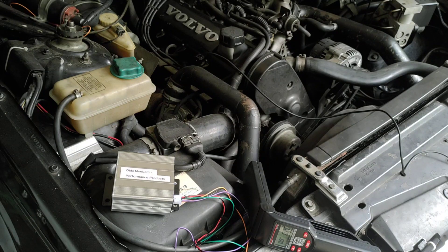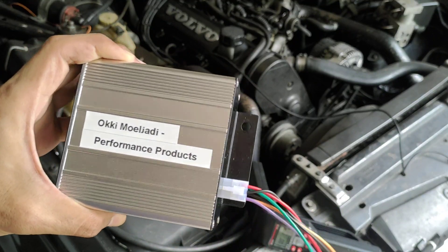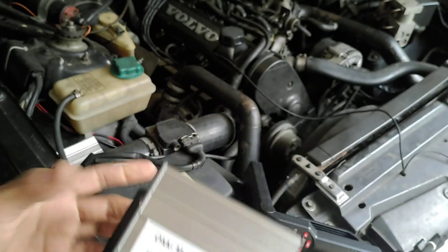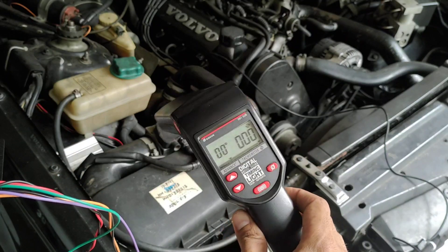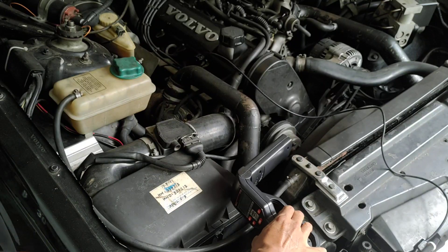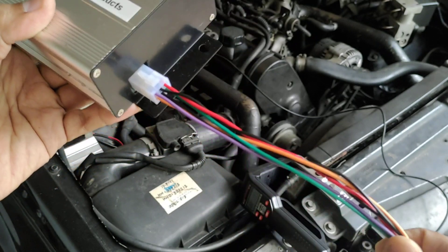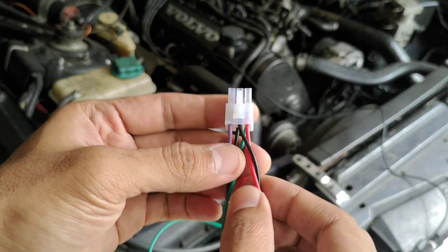Assalamualaikum, hi everybody. I just want to make a quick video showing you the installation of a CDI module on my car. I've used this CDI module for quite some time now, and I'm going to show you the cable installation, then test this module, and then show you the ignition timing on my engine. We have a bunch of cables — this cable has three parts.